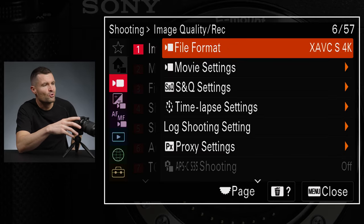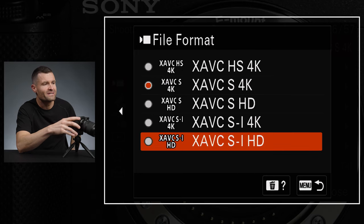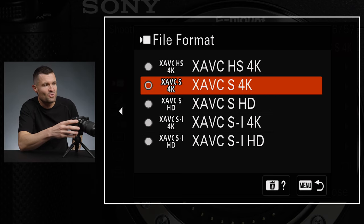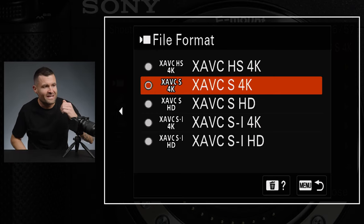Go to tab three under image quality and recording, then go to file format — you'll see different codecs to choose from. One review showed the camera shutting down in about 20 minutes in 4K, and that person was using XAVC-SI, which is technically the highest video quality this camera can produce. I haven't seen a huge quality difference between XAVC-S, XAVC-SI, or HS, but XAVC-SI at that highest bit rate has a lot to process and will overheat a lot faster. I use XAVC-S 4K, which produces the best results in terms of record time before overheating.